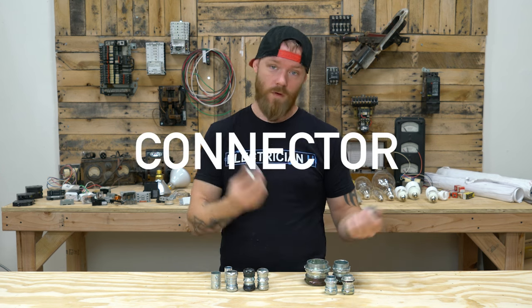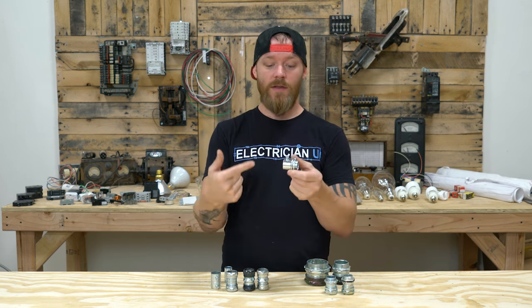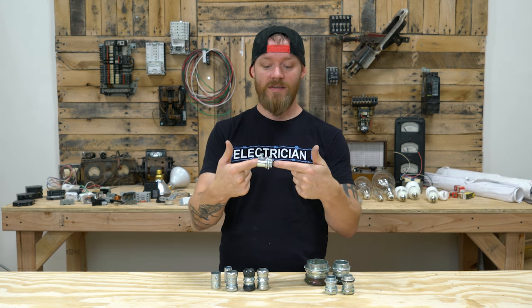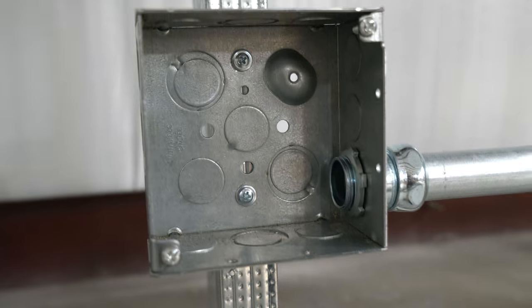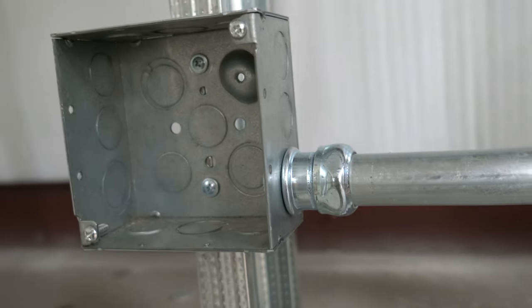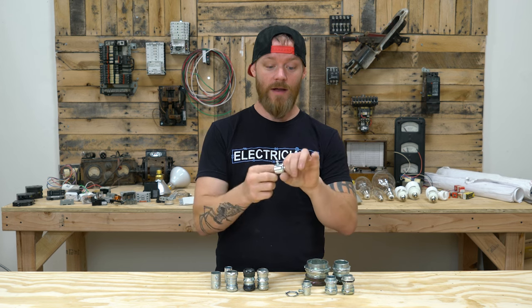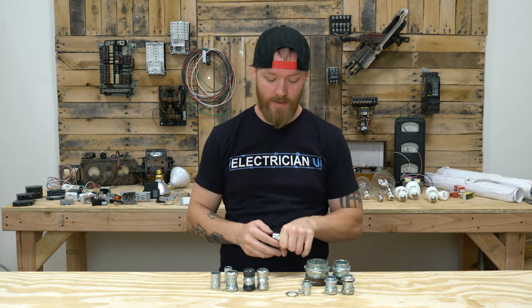A connector, or a male adapter as some people call them, is the same thing but you're not coupling two pieces of conduit together — you're coupling a box and a piece of conduit together. So when you get to the end of your conduit run, you would stick this into a box, and that box is where your plug is, or it's into your electrical panel or something like that.